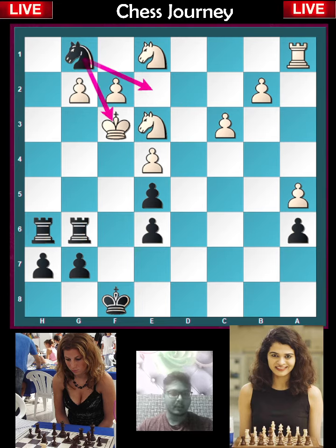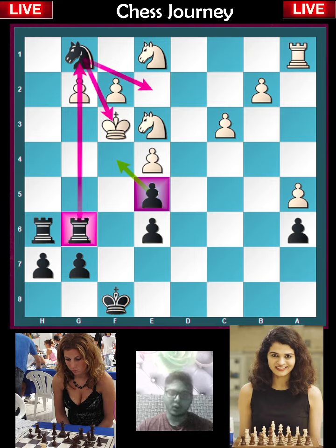And now knight g1 is a beautiful checkmate, because the rook on g6 is controlling the g-file and the pawn on e5 is controlling the f1 square. Thanks for watching.